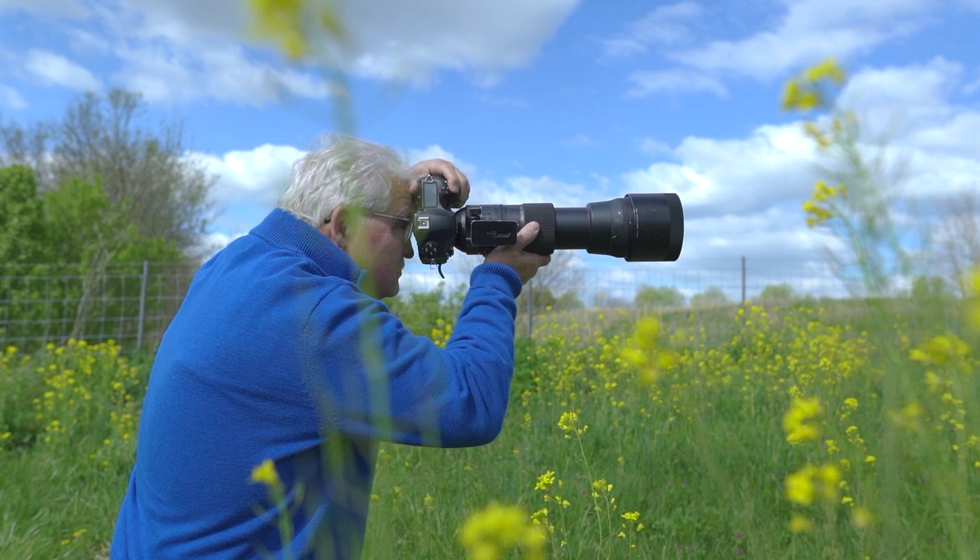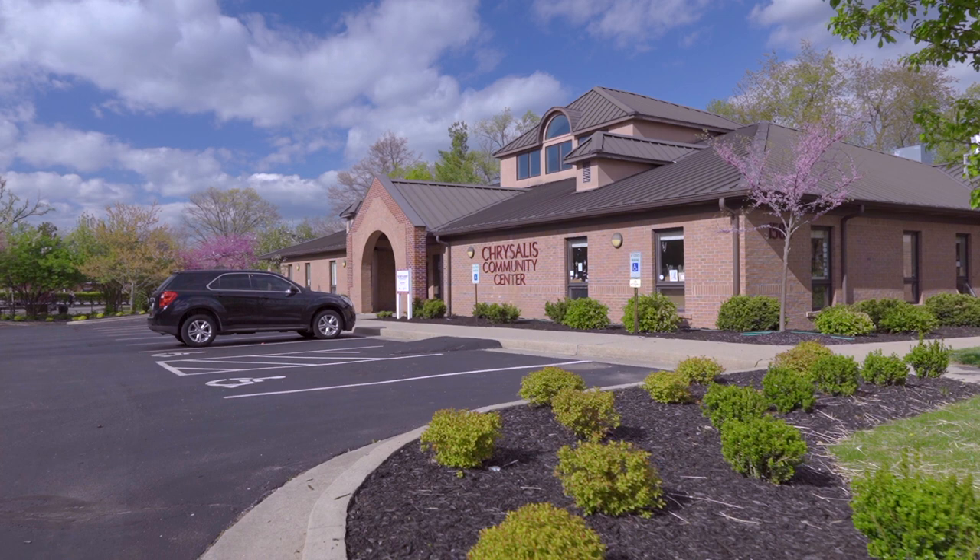The Chrysalis House is a wonderful organization that helps women who are transforming their lives. So it seemed appropriate to give 15% of the proceeds from this project to the women of the Chrysalis House.